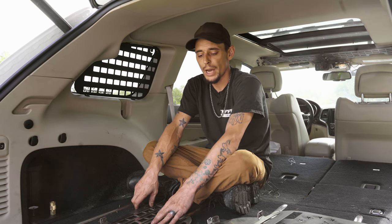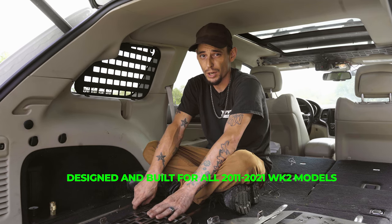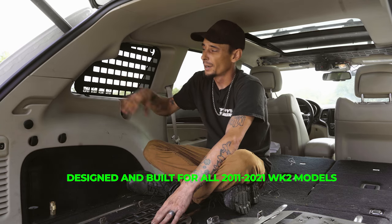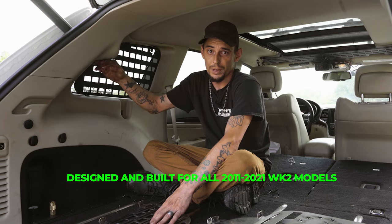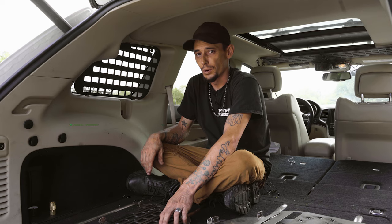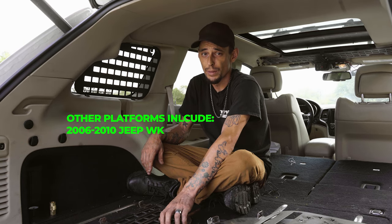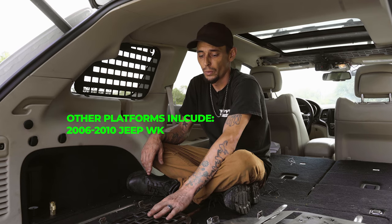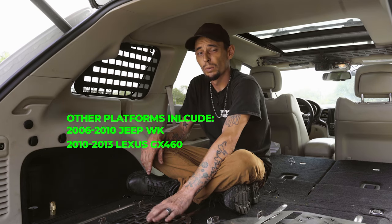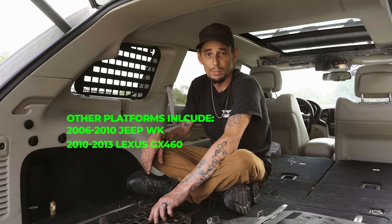These mole panels were specifically designed for the Jeep Grand Cherokee WK2 — that's 2011 to current. They fit with the sound system; you can see this bump out here. And they fit without it too, for the ones with the upgraded sound system which doesn't have this bump out. We also make them for the WK platform, which is pre-2011. We also make them for the GX 460 — we'll be releasing those shortly. If you have any other platforms you'd like to see them made for, just contact us and we'll do our best to accommodate you.